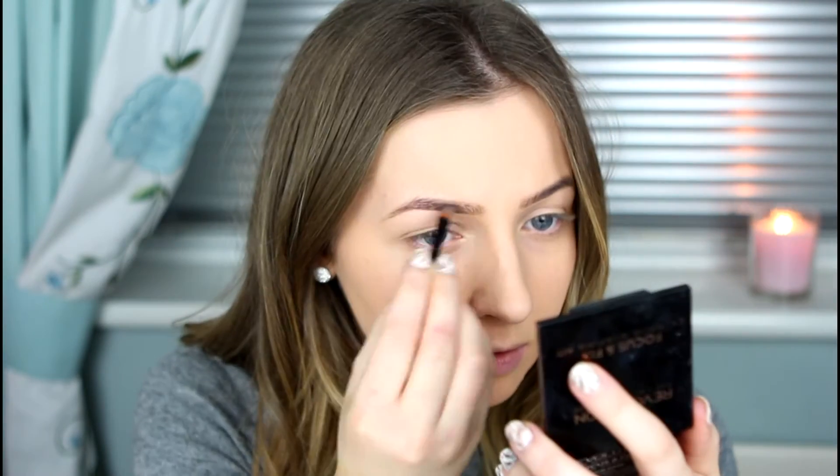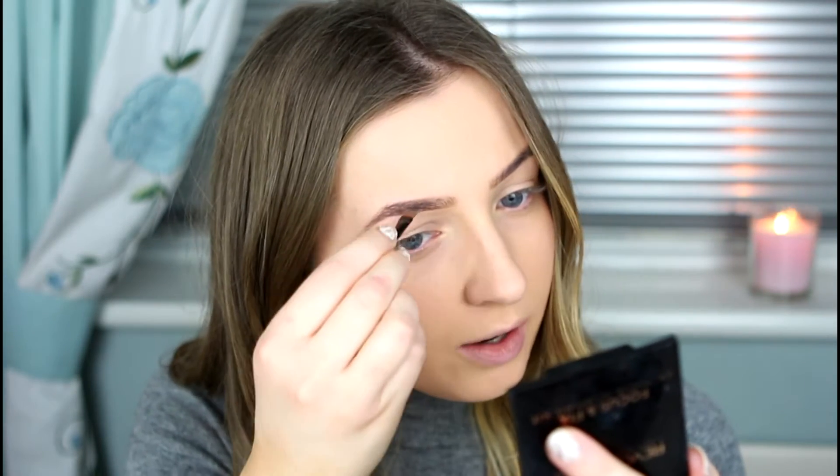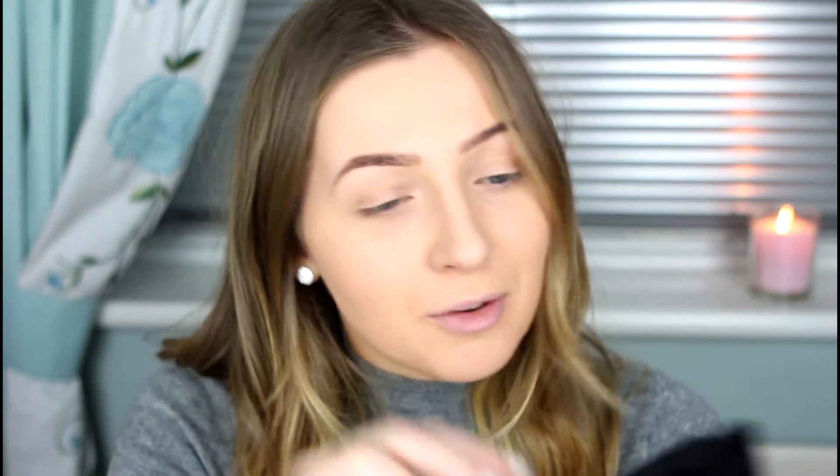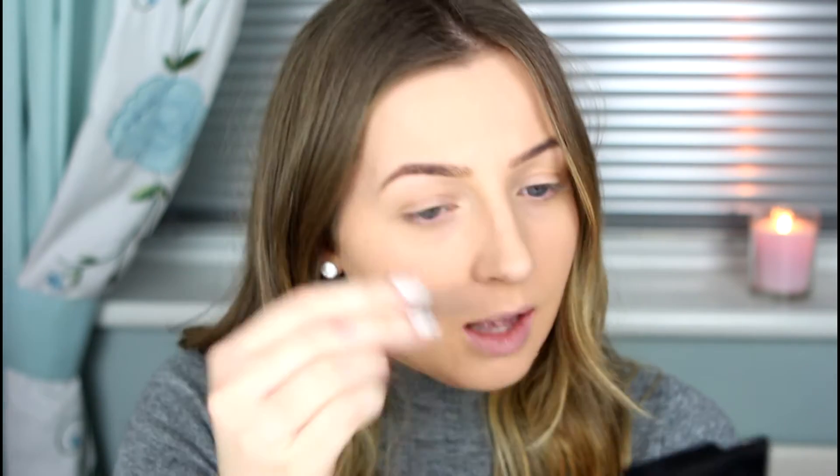I'm going to first move on to the brows and I'm going to use the Makeup Revolution Focus and Fix Eyebrow Palette. I'm not going too crazy on the eyebrows today — I feel like every time I attempt to do a really natural eyebrow they seem to go extra extravagant, so we'll see how it turns out.